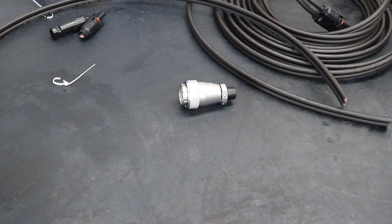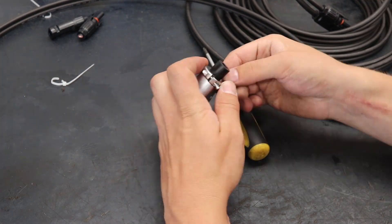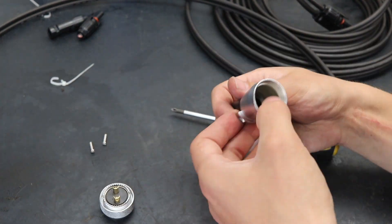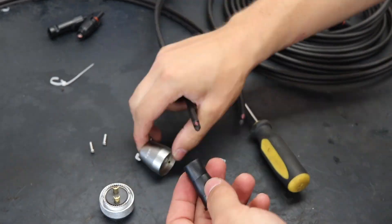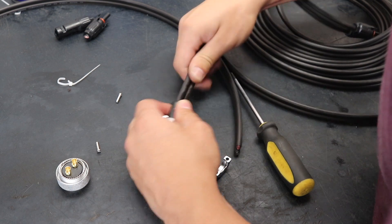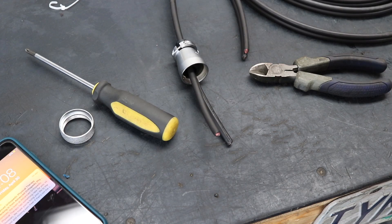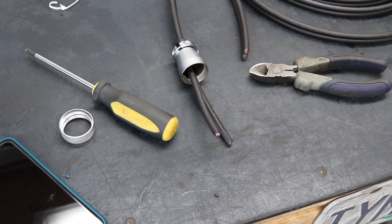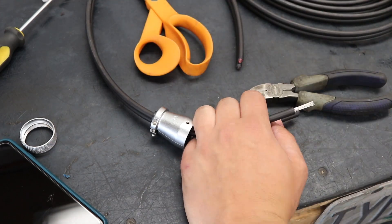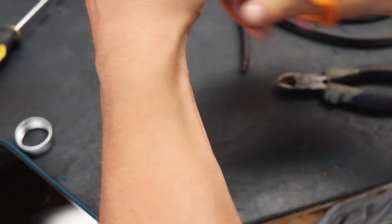The next thing we're going to do is disassemble the plug so I can feed in the extension cable wires. Unfortunately, I found out that this wire insulation was just a little too thick for my wire strippers, so I made some careful work with some scissors, snippers, and a razor blade.